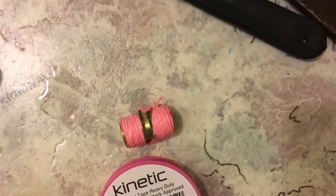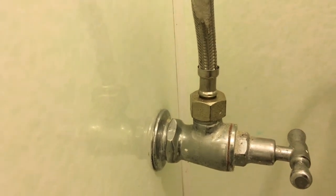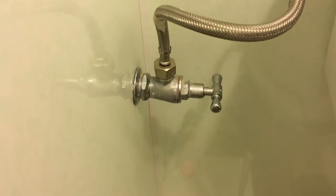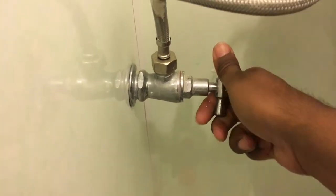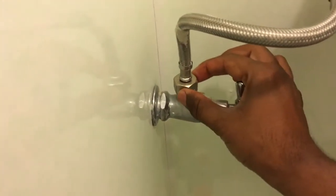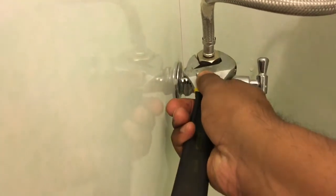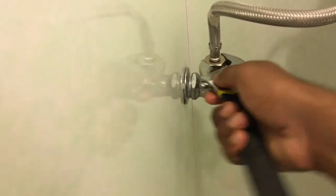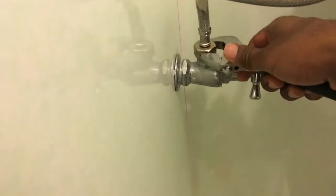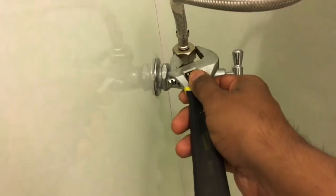This connector is already tied up with Teflon tape. First of all we're going to open this joint and fit the T here. Before you start opening this joint, you must close the water to avoid any spillages. Then open it — it's quite simple. Make sure the spanner is completely attached, otherwise the shape will change.